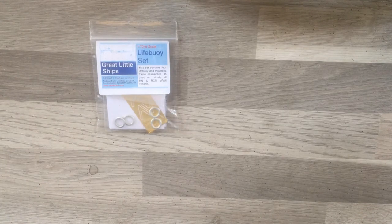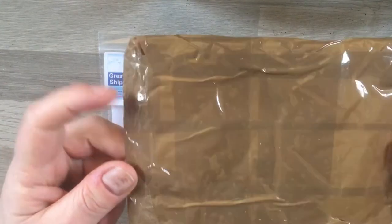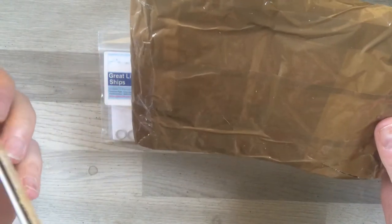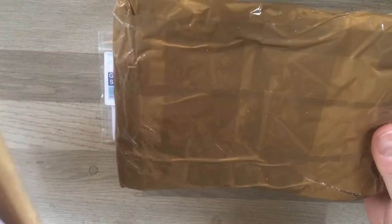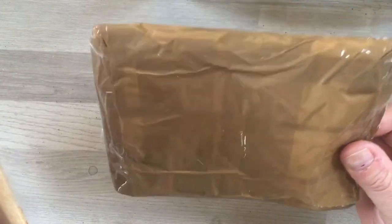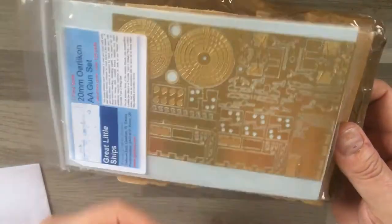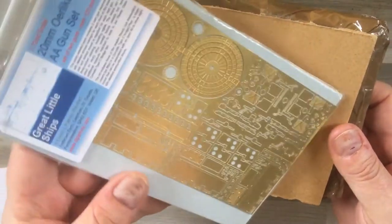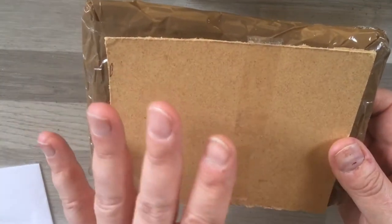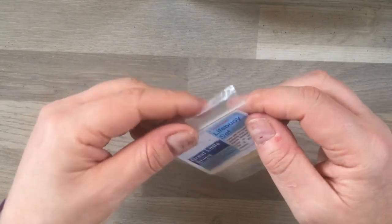Before we go any further, I want to say how well packaged these items came. I got them literally about 40 minutes ago. They came in a nicely wrapped padded envelope, and he had included within that a piece of hardboard to prevent any bending of the product. As you can see, we get quite a large photo etch sheet here for the 20mm cannons, and I think that's a really nice touch.